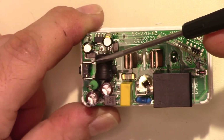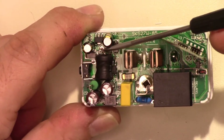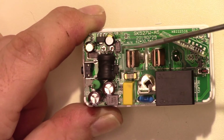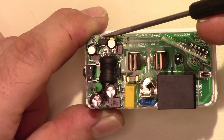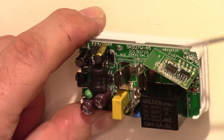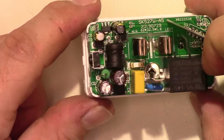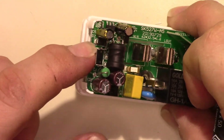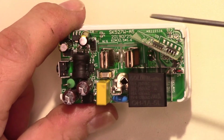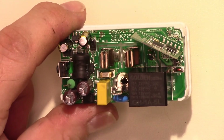After the power comes out of this inductor, it's going to be about 5 volts. That 5 volts is used to trigger the relay and to feed this regulator, which drops it down to 3.3V for driving the microcontroller and radio.